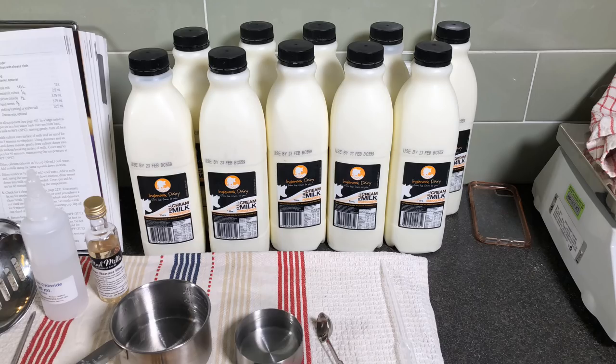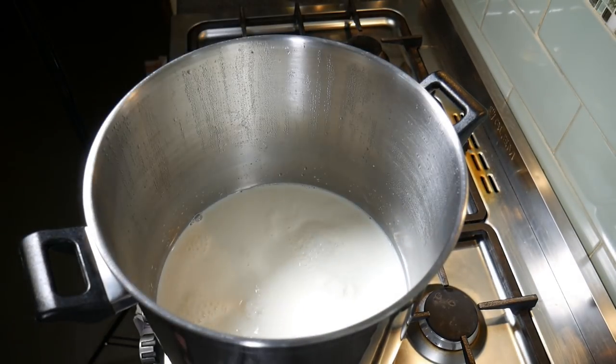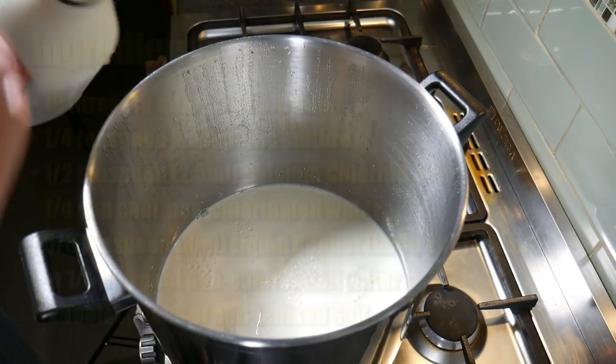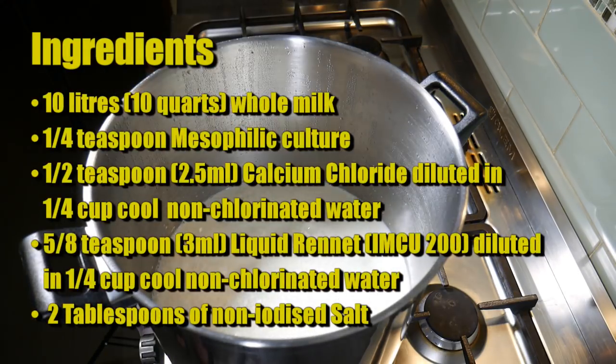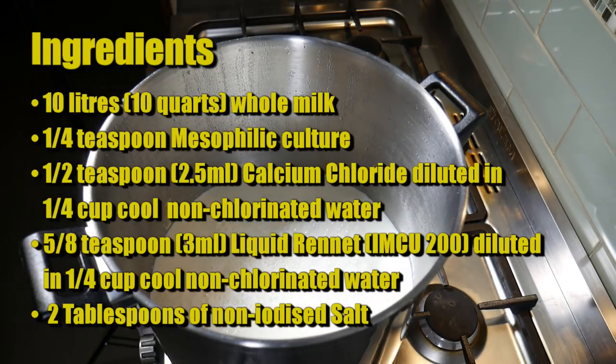I'm using milk sourced from Ingle Nook Dairy — thanks to Troy for providing the milk. The ingredients are: 10 litres or 10 quarts of whole milk, that's about 3.6% fat.